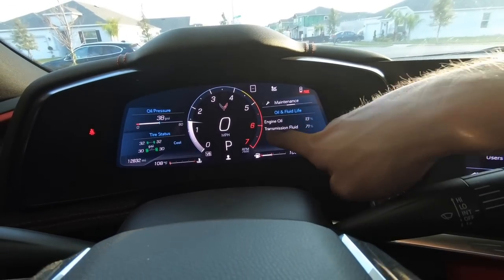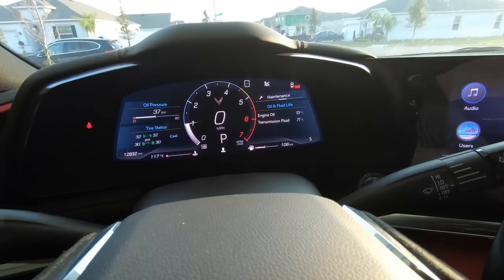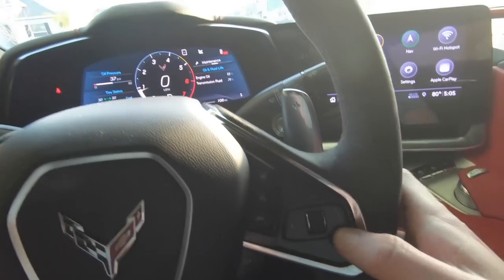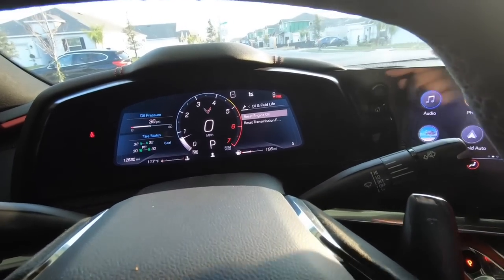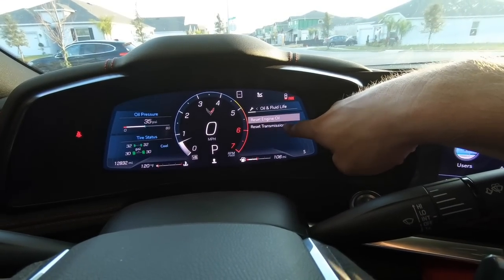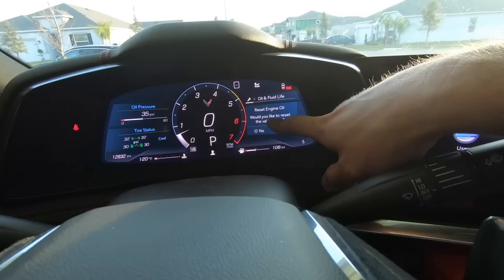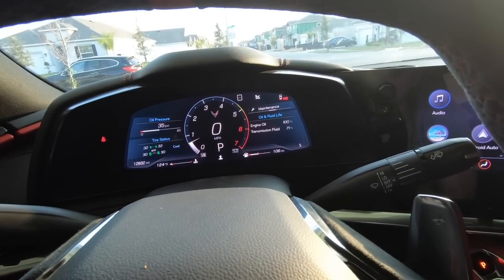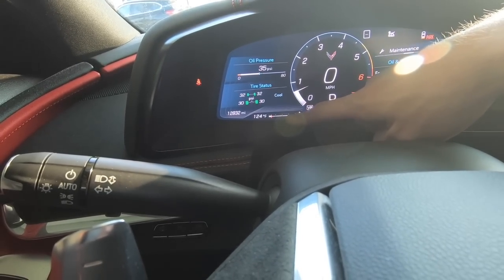You'll notice my engine oil still says 13% — I'm headed to Homestead this weekend for a track day, so I wanted fresh oil in there. While we're here, let's go ahead and reset that engine oil percentage. Once you're in the maintenance menu, just click down — it says 'Reset Engine Oil' and 'Reset Transmission Fluid.' Click on Reset Engine Oil, confirm yes, and our engine oil is now at 100%.